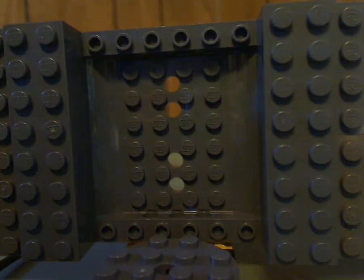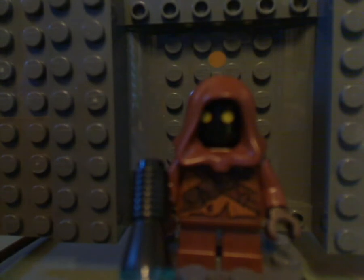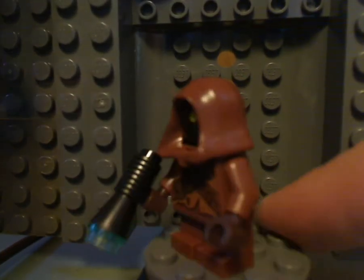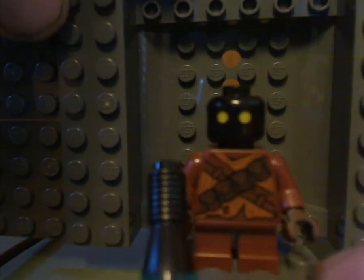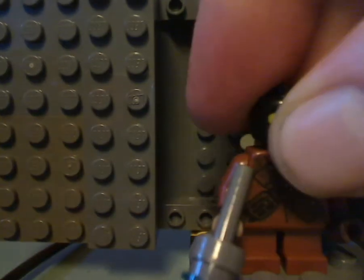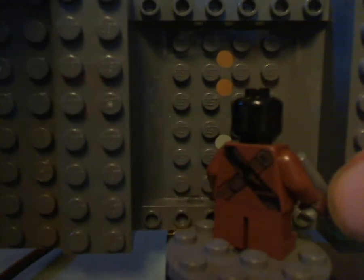And so now onto the minifigs with my new minifig focus booth. Starting out with the first one of the two Jawas — this is the front printing, and then without it, and then slight back printing, then onto the other Jawa, but with a different kind of torso print, and there it is from the back.